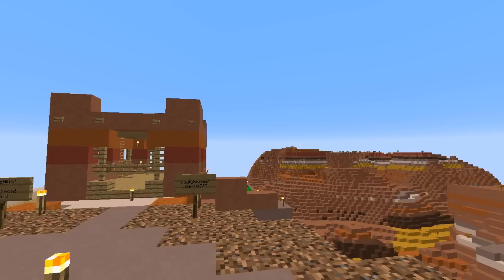Howdy y'all, Joe Hills here, recording as I always do in Nashville, Tennessee. In this episode, we're going to further take advantage of the colors of the clay that are available to us to make the server a better place.